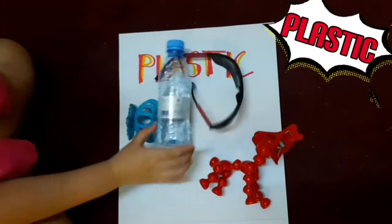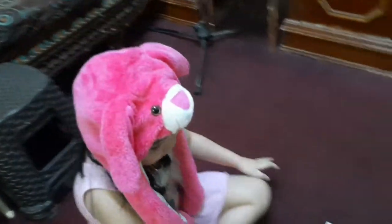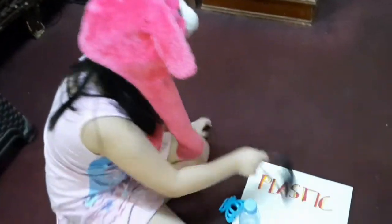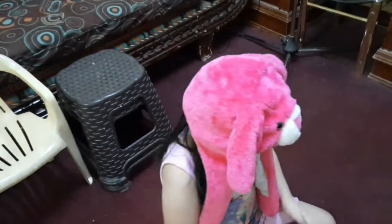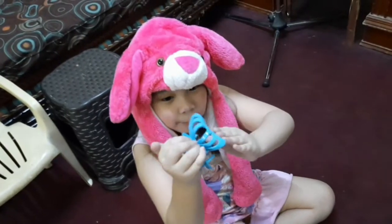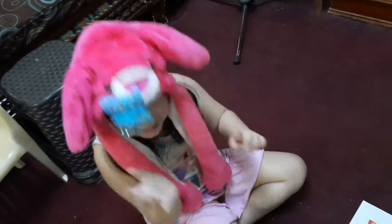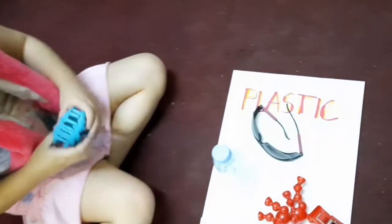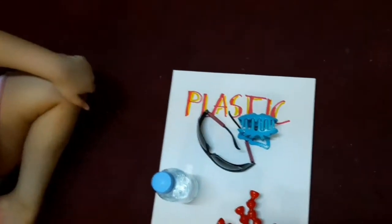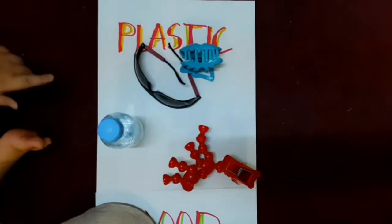Plastic. This is a water bottle made of plastic. And this one is also made of plastic. So that's it!